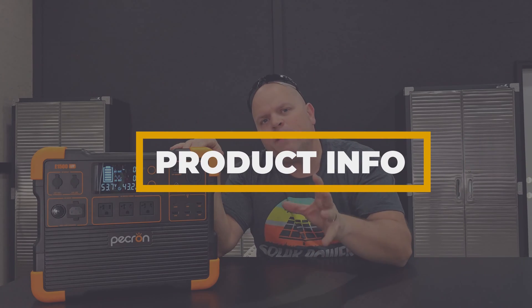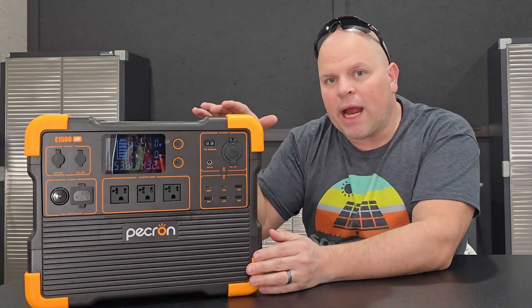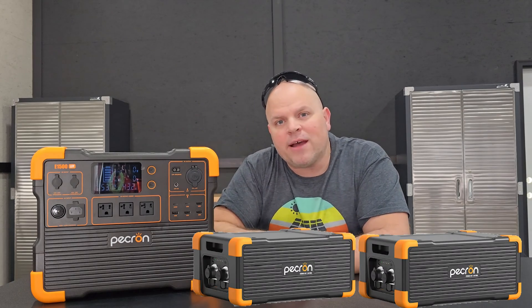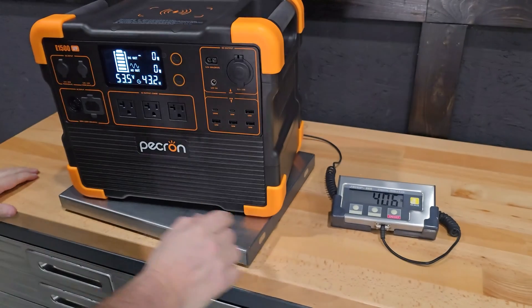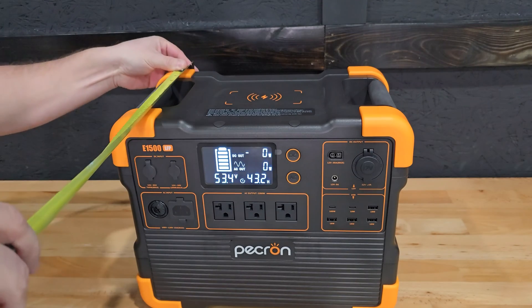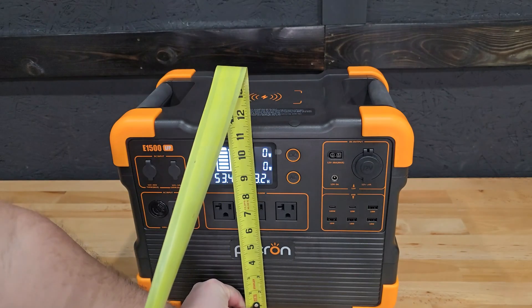The Pekron E1500 LFP is an expandable portable power station. What that means is we can add additional batteries to expand the capacity. This is 1,536 watt hours, and it can be expanded to 7,680 watt hours by adding two additional batteries — the EP3000. This one is 40.6 pounds, and the rough dimensions are 9 by 14 by 11.5 inches.